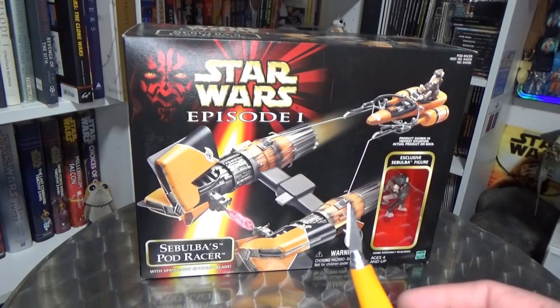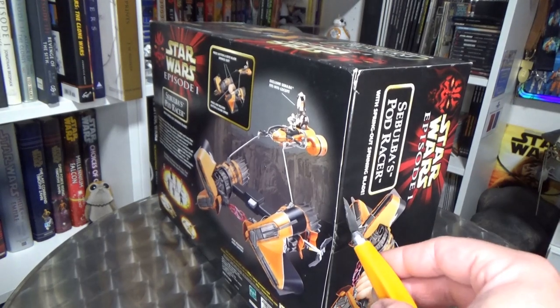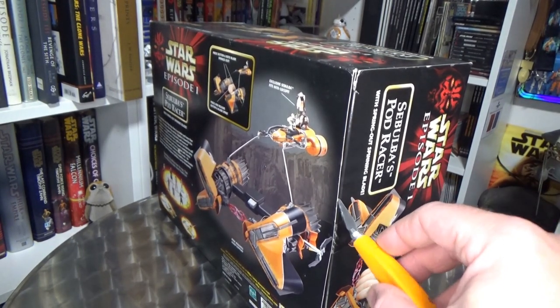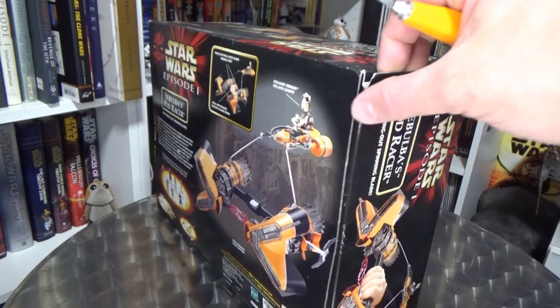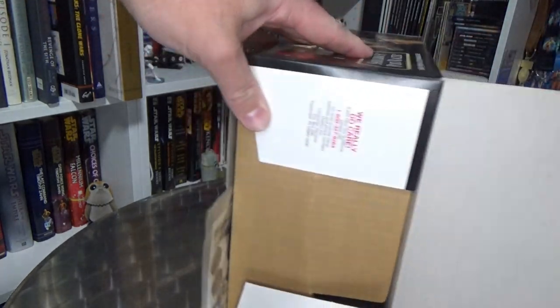I've got my trusty little X-Acto knife here, and we're going to cut this tape — as hard as this is to do, because I just love the state of the box. It's in really good condition considering its age. Officially broken the seal. Let's crack into this thing.